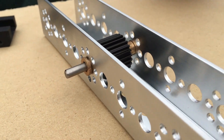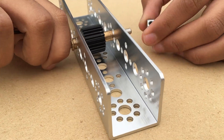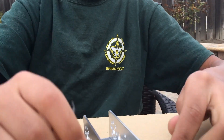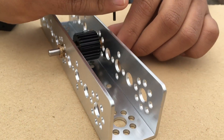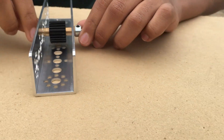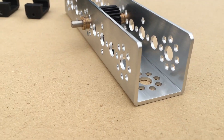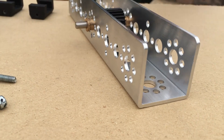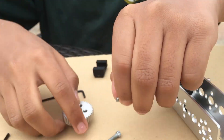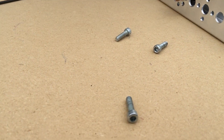Third, you will take your axle hub collar and put it over here. You will use an allen key in order to tighten it, like this. Then you will take four long screws and your 40 tooth gear and motor hub, and start screwing the gear to the hub.